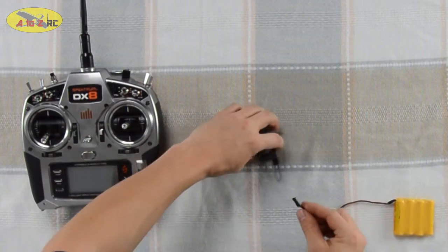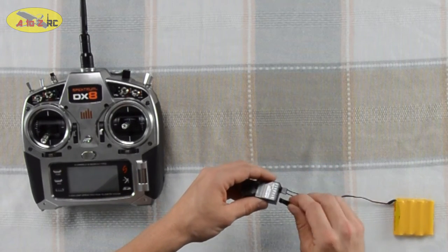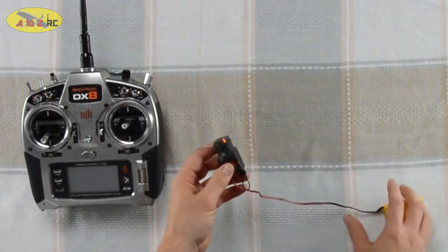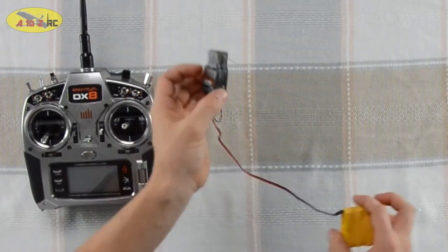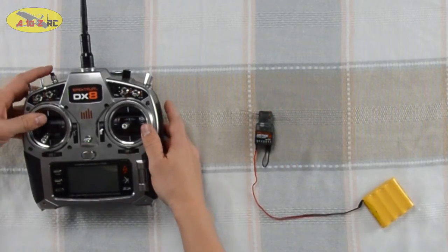The next thing we're going to do is power the receiver. Make sure the negative is down. When we power this up it will put it into bind mode, and how we can tell is this orange blinking light. So the orange blinking light is on — we're in bind mode.